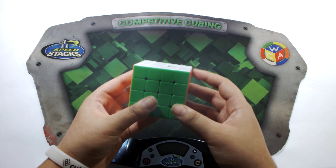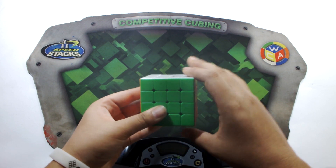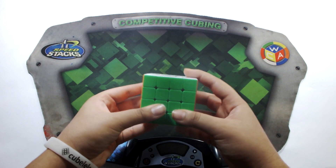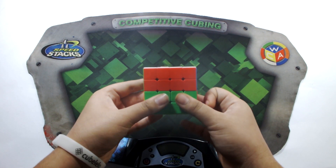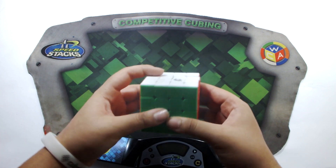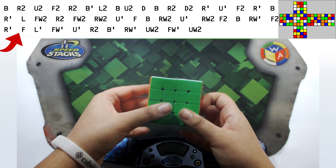With a simple R or R' you would just move the outer layer. But if you have a wide move, you take both layers and move them together. So Rw is both layers moving as R, Rw' is both layers as R'. Similarly: Uw, Uw', Fw', Lw2, and so on. That is how wide moves work.